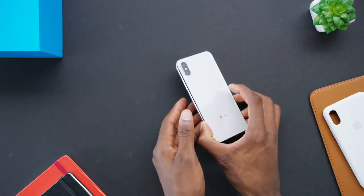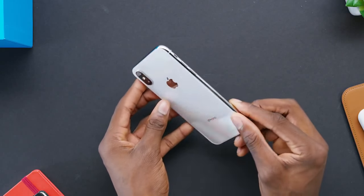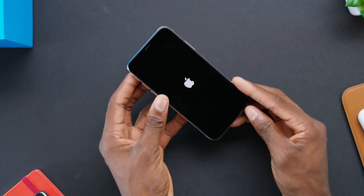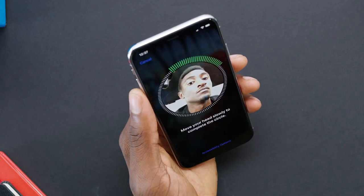There's no surprises here. Right off the bat, it's a really shiny, chromey, reflective phone. This is the silver one and you can see how shiny the sides are — the space gray one is a bit more toned down. The only thing that was actually new during setup is that you now set up Face ID during first boot instead of the fingerprint Touch ID.